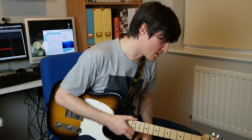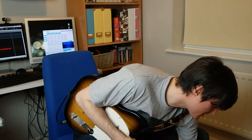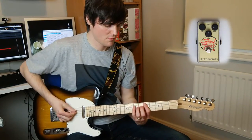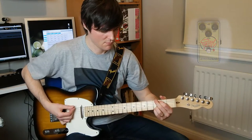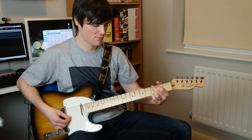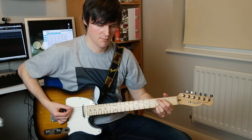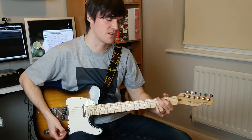Let's have a play with the controls. Let's turn down the drive first, leave the treble in the middle position, and just up the volume. That's what the pedal sounds like switched on.